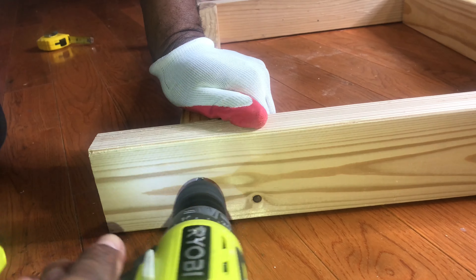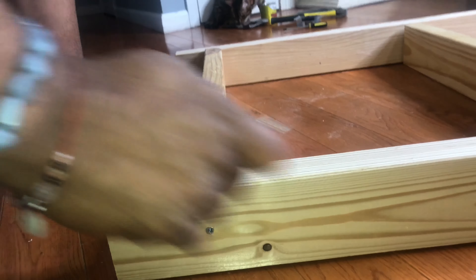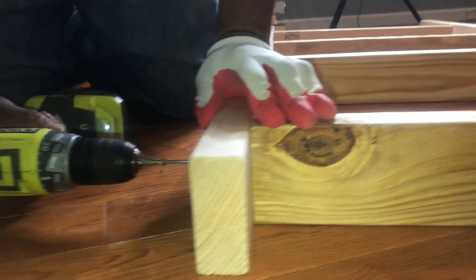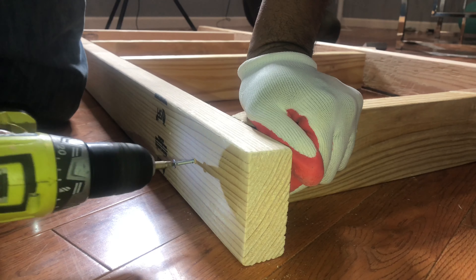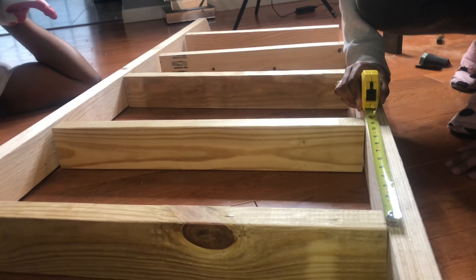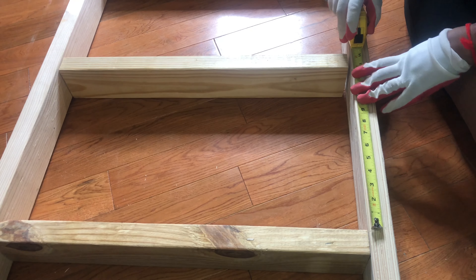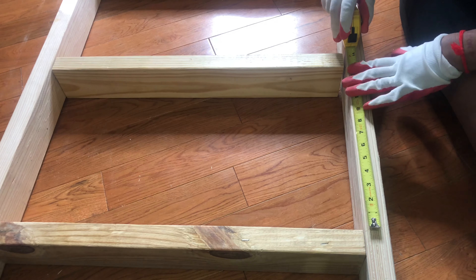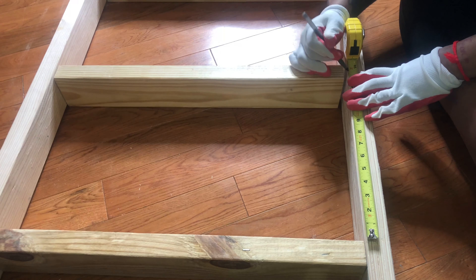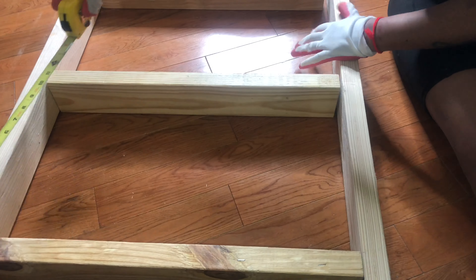Shout out to my husband for helping me drill all the screws in place. Please make sure you hit subscribe and press that like button — stay tuned for many DIYs I'll be doing alongside my husband. Here I'm measuring everything and having it in place, measuring on both sides, with each rung placed 13 inches apart.